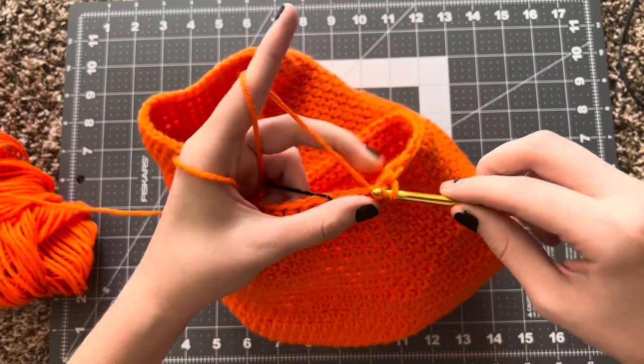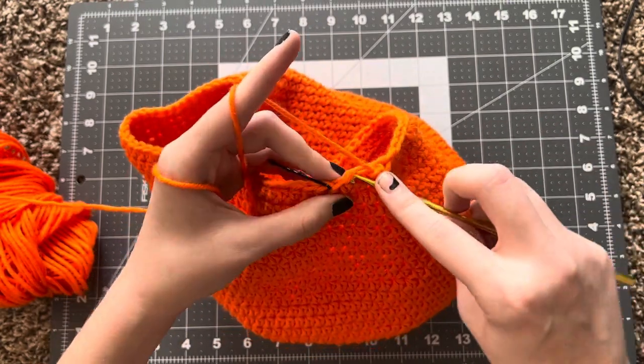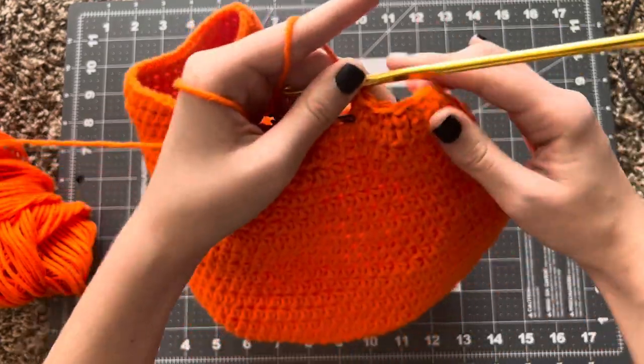Pull it through and pull through all of it, and then the last two stitching together as well. That's how you make your join stitches.